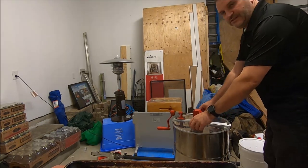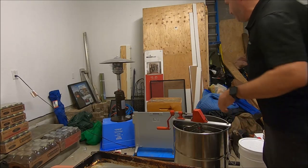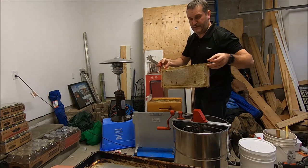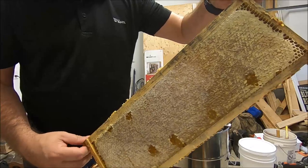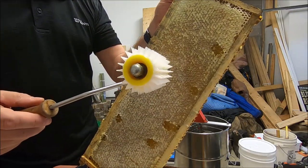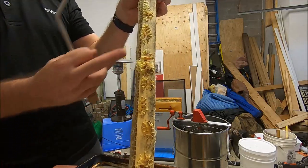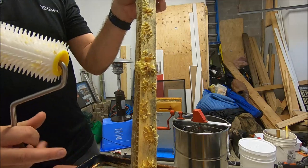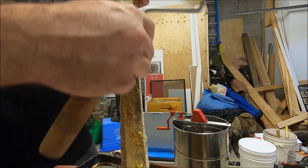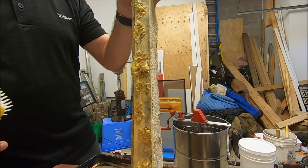The process is pretty simple. I've got this little two-frame spinner. You pull a couple of frames out, put them in the spinner, and spin them. The frames are capped, so you've got to decap them first. What I use to decap them is this roller. The reason I use a roller is that it just punctures the cells rather than cutting a whole bunch off. If the wax build-out sticks out a lot, it's easy to use a knife — you just cut it off — but you end up with a lot of wax in the honey that you need to render. If the frames are fairly flush, it's really hard to get a knife in there, and you end up making a mess and doing more work than you need to.